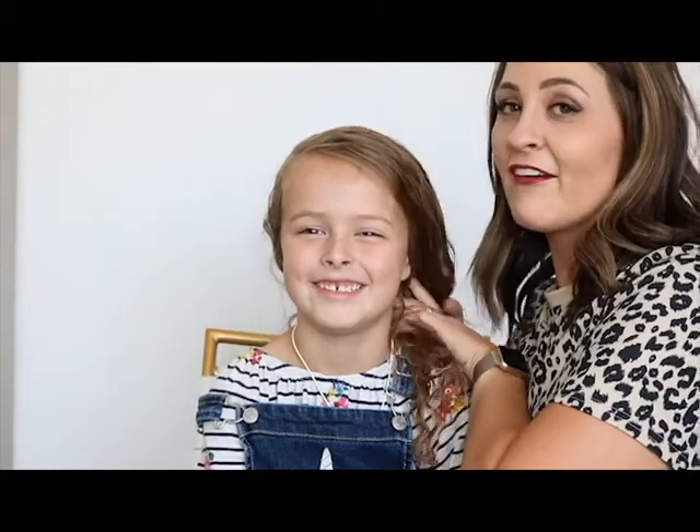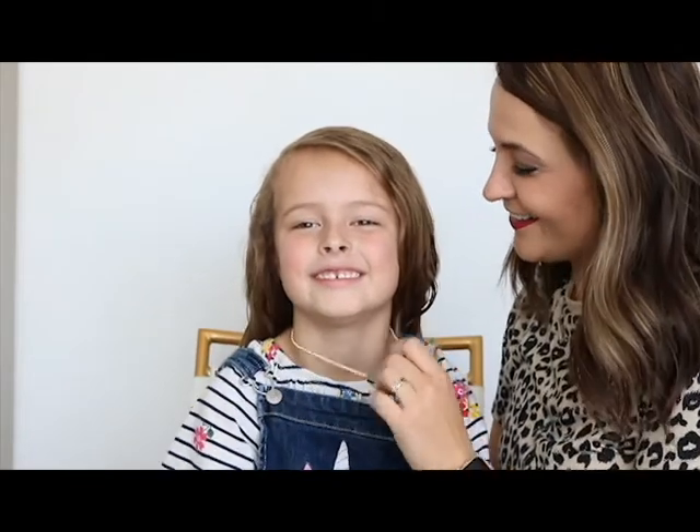Hi! It's Mackenzie and Harper from Girl Lips Glam and we are going to bring you a fun half up hairstyle for curly hair. It's great for school days and especially days that you're trying to get out of the house really fast. So let's show you how to do it.